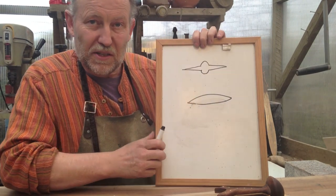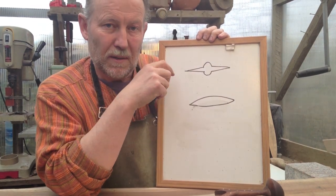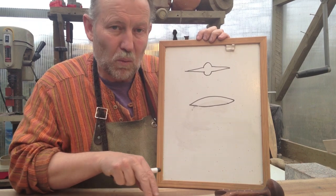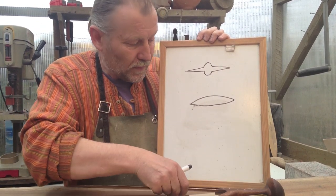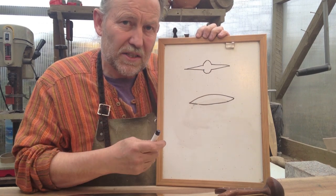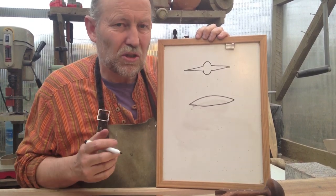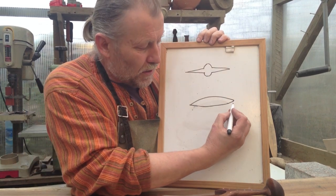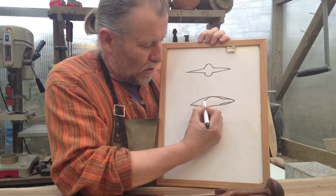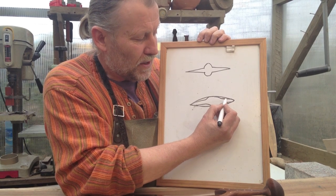The earlier swords had flatter blades with big mid-ribs to give extra strength, but later they moved to a lens-shaped cross-section, which starts in the Wilburton sword. The problem is it makes the blade heavy. Remember, all Bronze Age swords are quite light — the majority are under a kilo. So what they do very cleverly is remove a little material from the blade and create a soft mid-rib, keeping the strength but lightening the blade by losing material on either side of the rib.